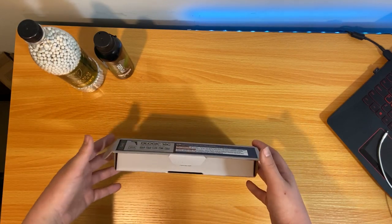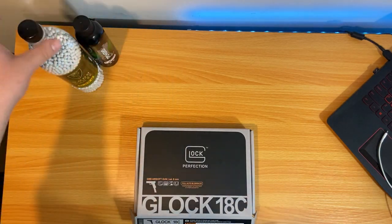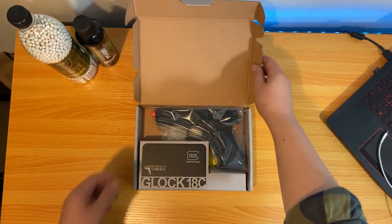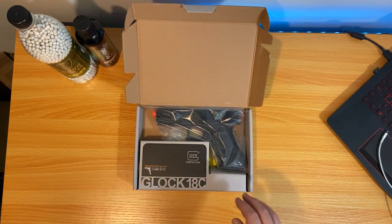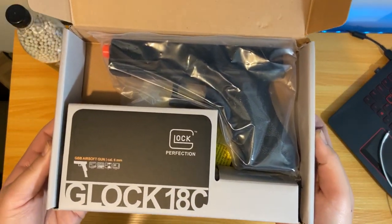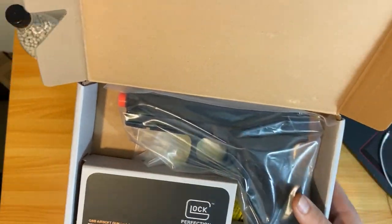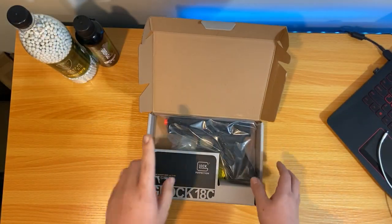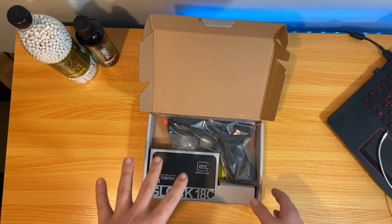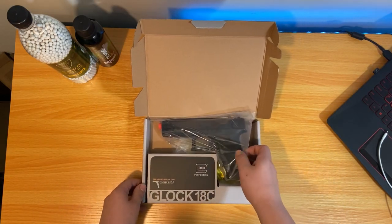Nice and easy — nothing's really taped off, which is okay. Let's flip this open. Looking really clean, normal packaging. I'm bringing up the frame for you guys. I did look into it a little bit. The orange tip is removable, but it's too bad the outer barrel's not threaded, so I can't put my tracer unit on it. I'd have to buy a separate barrel.